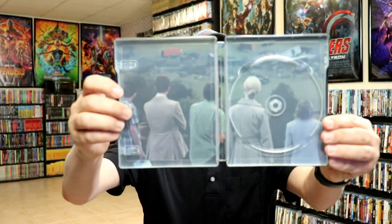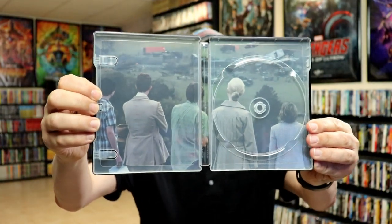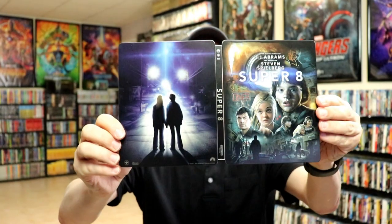So we do have some inside artwork — really nice looking. Overall, it's a really beautiful looking Steelbook.